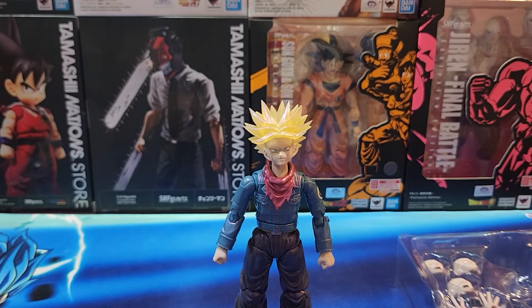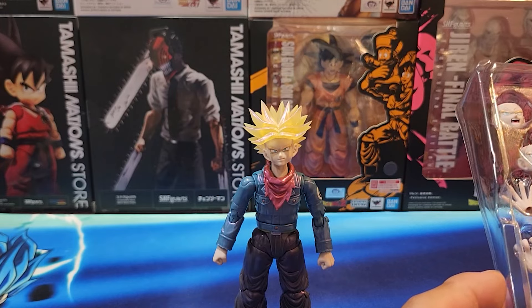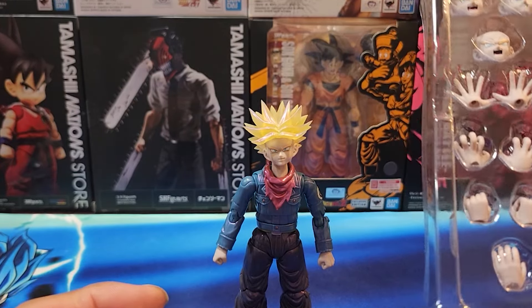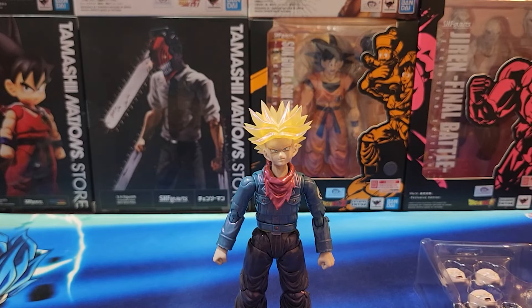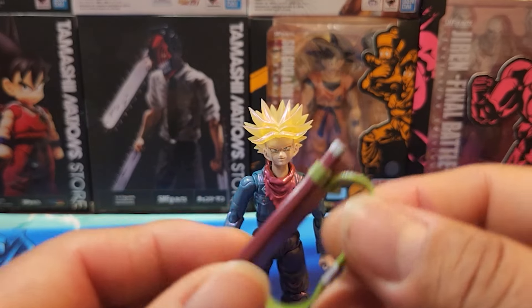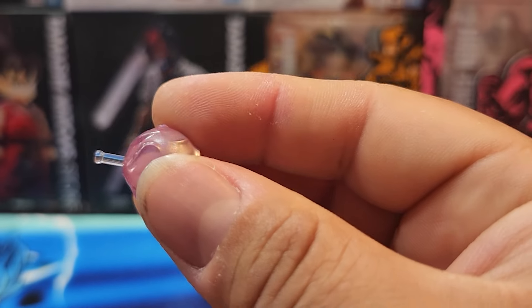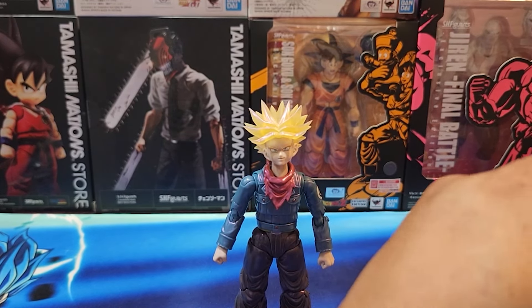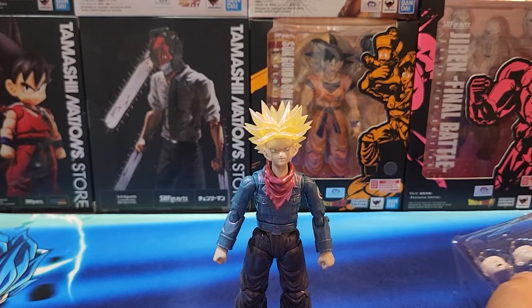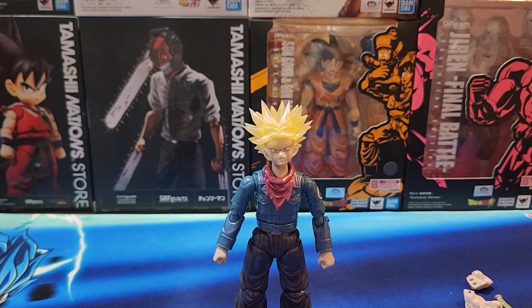Pretty cool — it comes with three pairs of hands plus an extra one. It's pretty interesting, it looks like it's an extra left hand. Here's the sword holder. You guys can see the fireball, so I'm guessing this goes inside one of these hands.